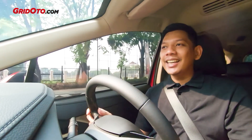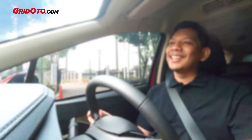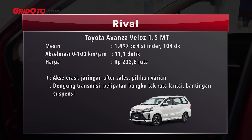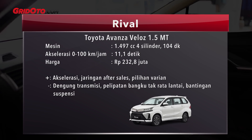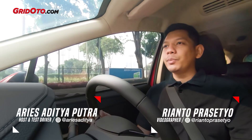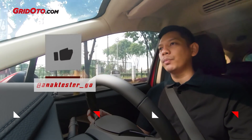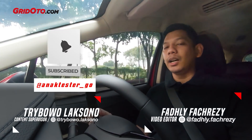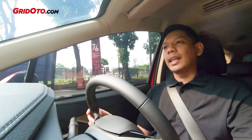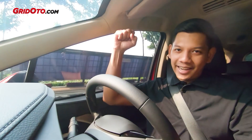Kalau saya tentu akan memilih Xpander tipe Sport, tapi kalau boleh sih yang transmisi Matic aja. Kalau yang manual dipakai seharian, kayaknya pegal juga ya. Terima kasih sudah menonton video ini. Jangan lupa juga buat mampir ke Instagram AnakTester underscore GO, dan mampir juga ke website Geri Toto untuk mendapatkan berita-berita terbaru tentang dunia otomotif. Salam Merdeka!